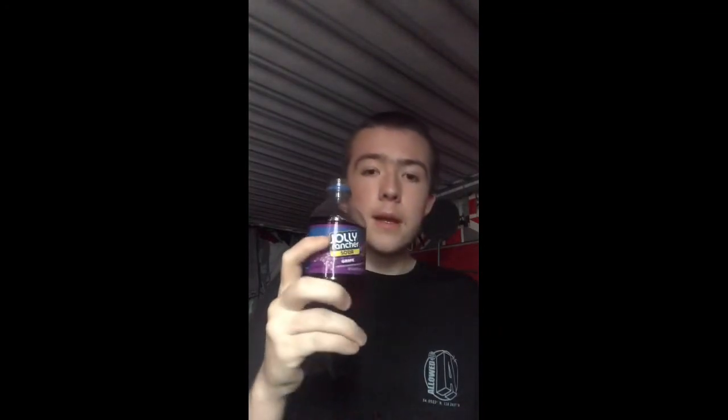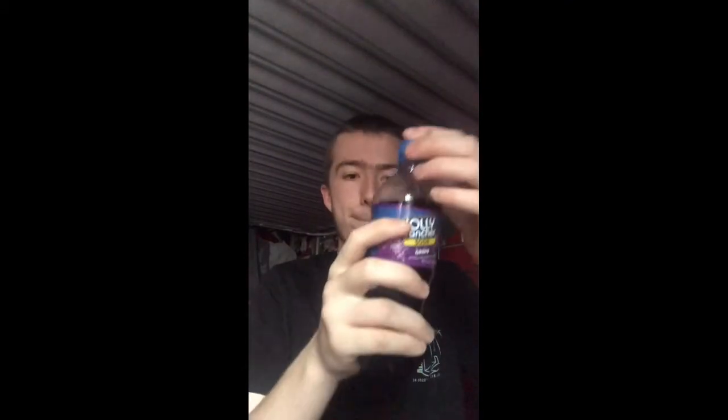It's got a pretty strange smell to it, I'm not gonna lie. Wow, oh my god. That is absolutely amazing. I don't know whether it beats the blue raspberry one though.